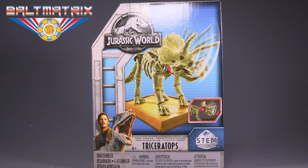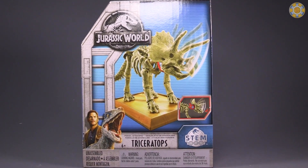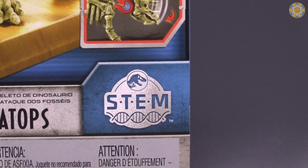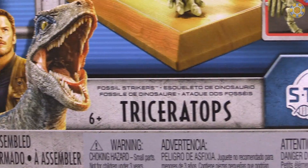Hello friends, Baltmatrix here, and today we are taking a look at Jurassic World Fossil Strikers Triceratops. There's a lot of branding on this box, and there's a lot of branding on the Velociraptors box as well. The big things are STEM — science, technology, engineering, and math — and Triceratops.